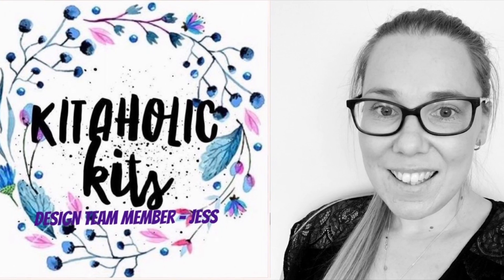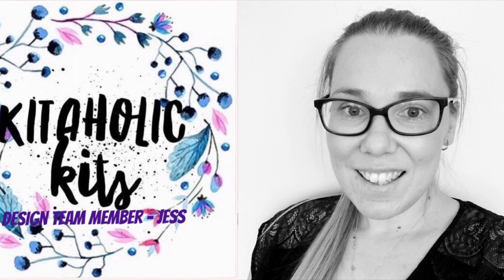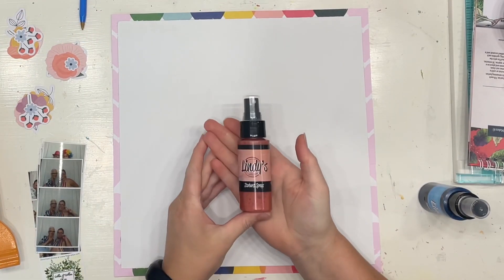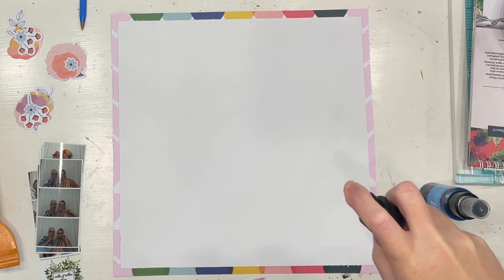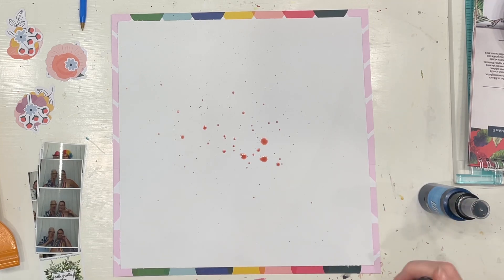Hello, scrappy friends! It's Jess here from the Scrappy Sisters. Thank you for joining me for a Kidaholics Kits design team layout. I love this pink love heart paper, so I've gutted out my paper and used it to matte a plain white piece of paper.